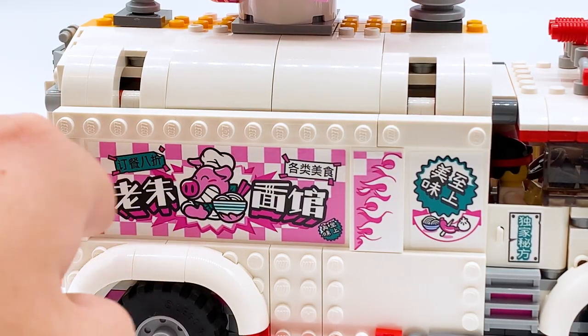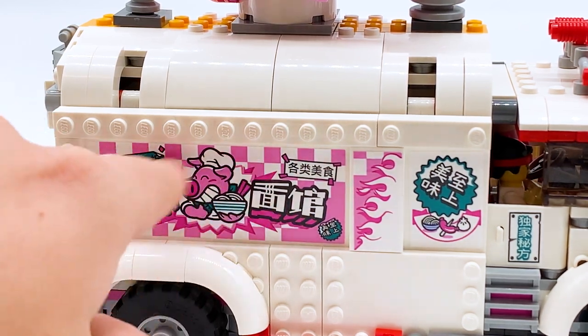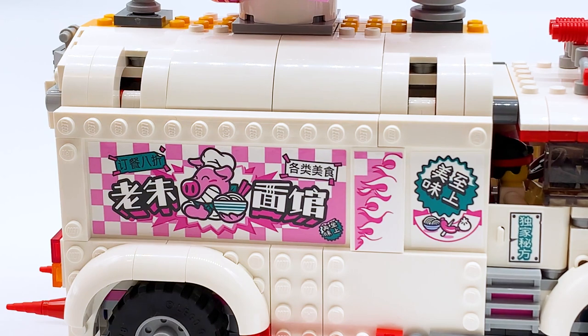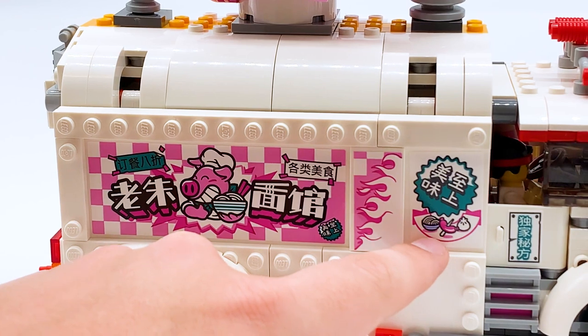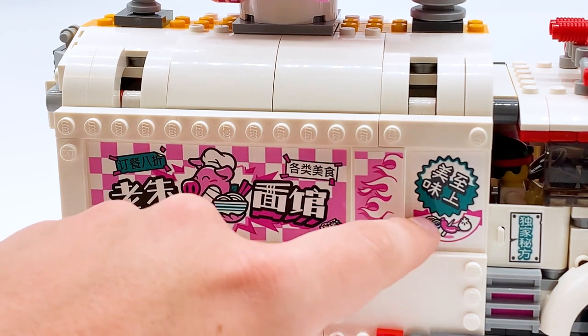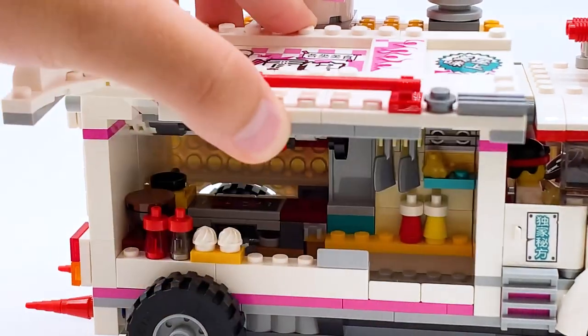The only part I don't like is this gappiness up here. That needs to be there so that way the doors can open, but I wish there was a way to cover that up a little bit better, because it's blatantly obvious and sort of takes away from the look of the build. The outer side of the truck is covered in stickers — this one has the Pigsy's Noodles logo, some Chinese characters throughout, a checkerboard pattern in the back, and a little flame pattern. I assume this is advertising the types of food they serve: noodles, a sausage, and a little dumpling. This whole panel can be hinged 90 degrees, or you can have a smoother transition where it stays sort of flat against the truck while also moving up, and you can do this on both sides.